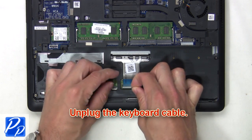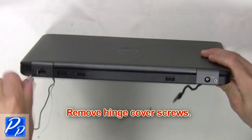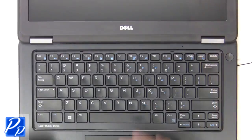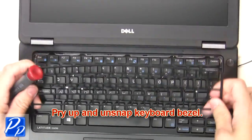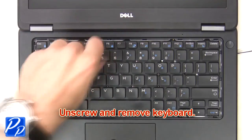Then unplug the keyboard cable. Now remove the hinge cover screws. Now open up the laptop. Then pry up and unsnap the keyboard bezel. Next, unscrew and remove the keyboard.